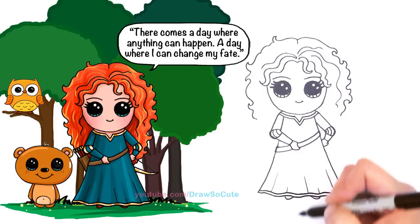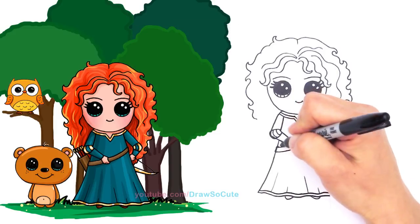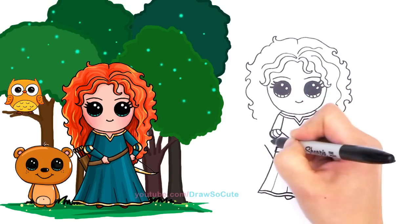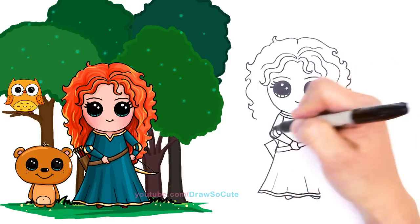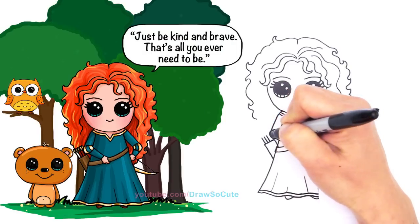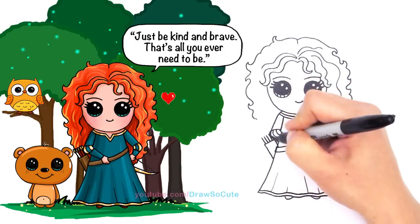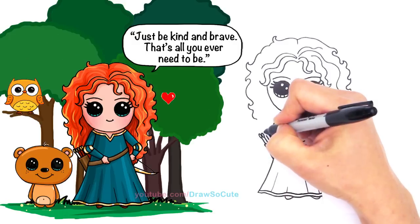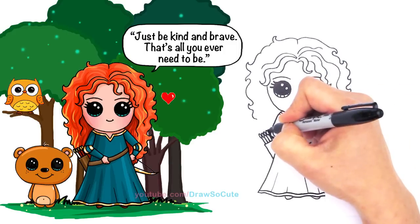Now we need to draw her arrows because she is Princess Merida! Draw the little quiver holder — basically a rectangle, two lines at an angle connected to hold her arrows. For the arrows, draw four lines following the same angle, and at the top draw leaf shapes for the feathers. Maybe one more arrow that you can see.